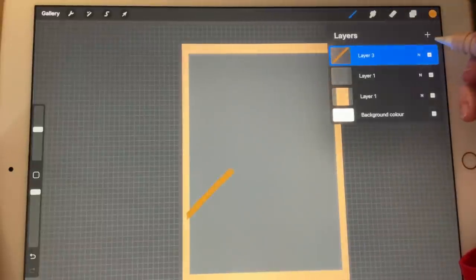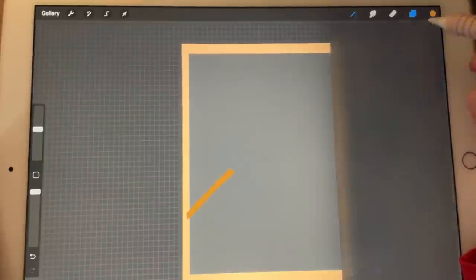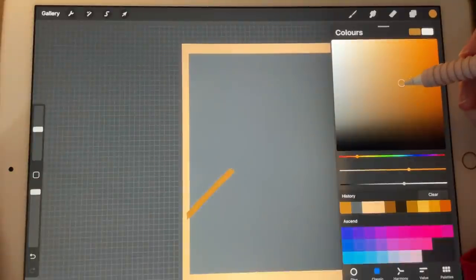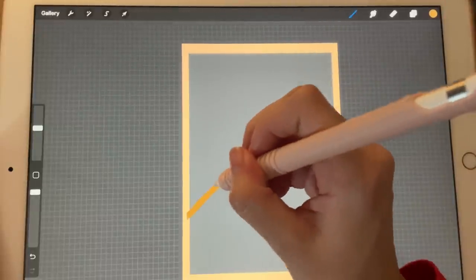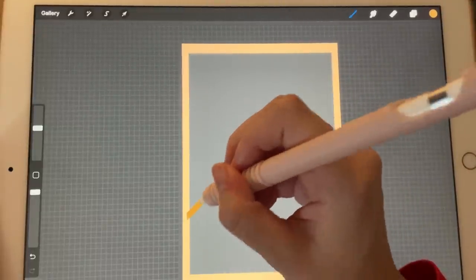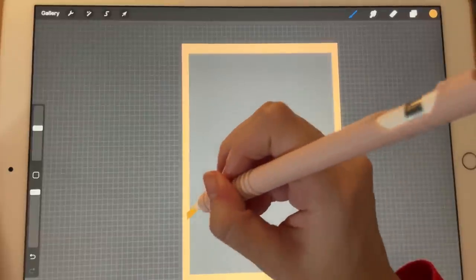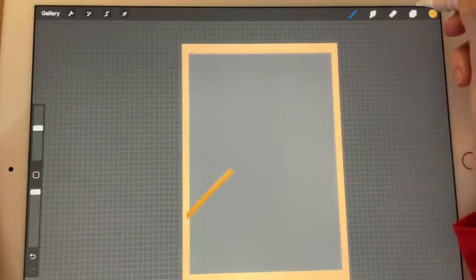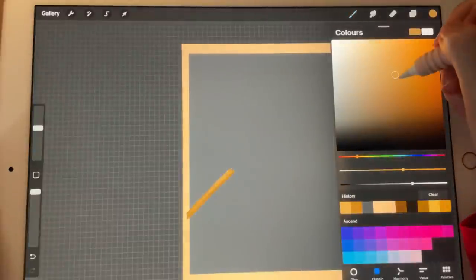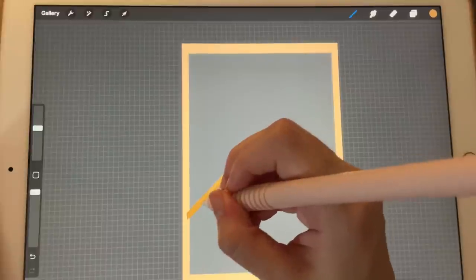Now I'm going to create a new layer and turn it into a clipping mask. I'm going to go in with a lighter shade like this one, pick my brush again, and add little highlights over here. Then I'll go in with a darker color like this one and do the same at the bottom.